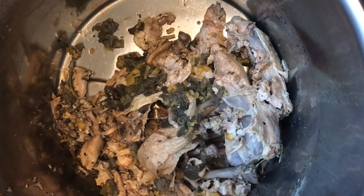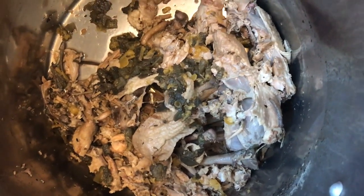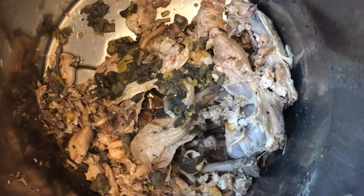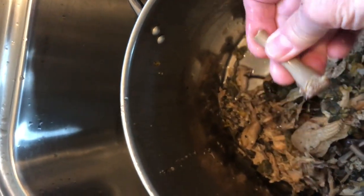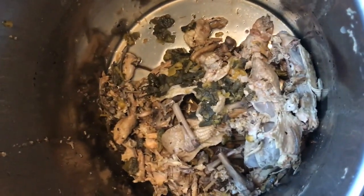We ended up with probably a couple gallons of broth from these two chickens. One last thing — these leftover bones don't go to waste either. We take the very dregs of the broth and the bones back out to the chickens and they eat it up. The bones are so soft they just crumble — see, that was actually a leg and you can snap it apart with one hand. So nothing goes to waste around here.